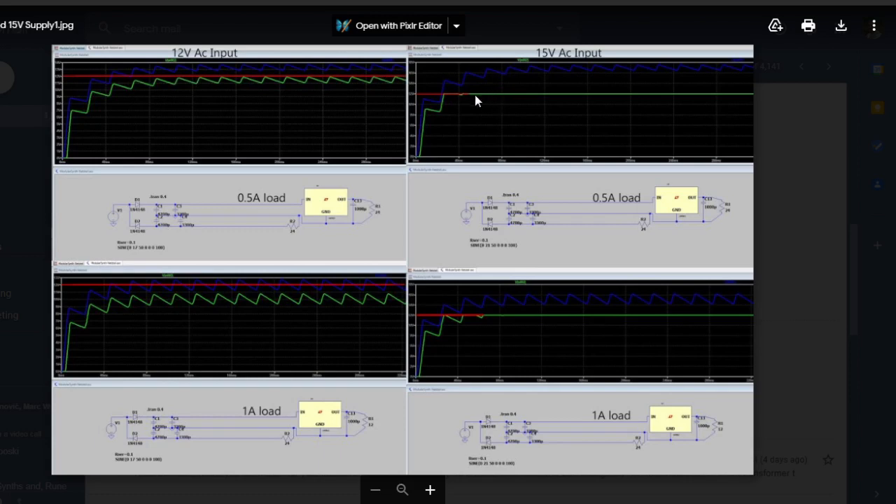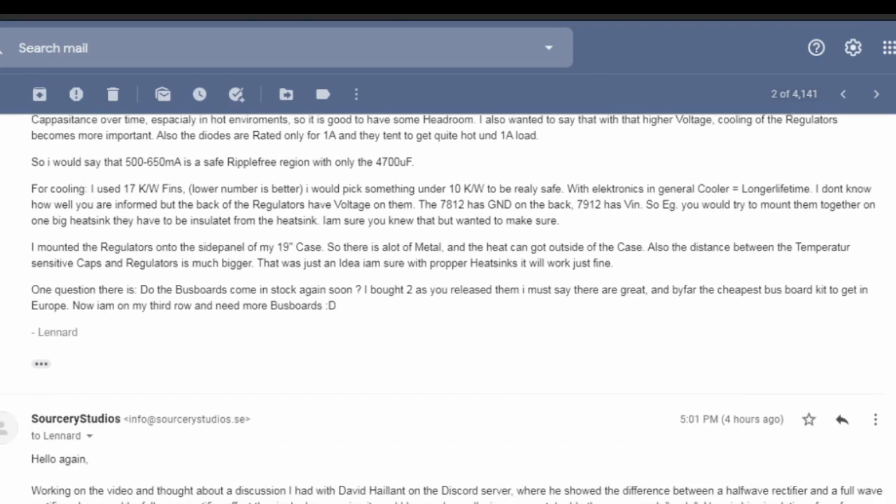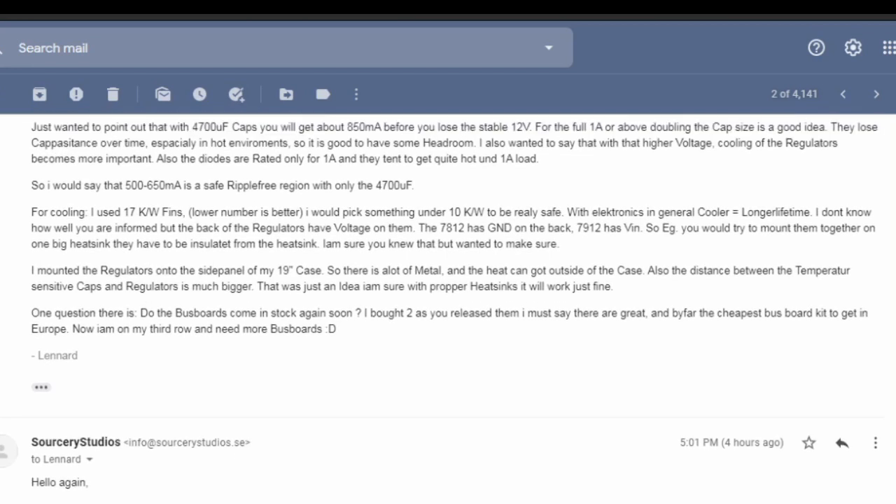It's also very important that you use cooling fins. Leonard came back with some more information: the 4700 microfarad capacitors should be fine up to a half amp ripple-free. If you want to go higher than half an amp you might need to add another 4700 microfarad or even go above 10,000 microfarad, like the Frequency Central one.